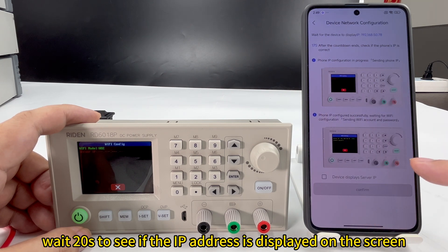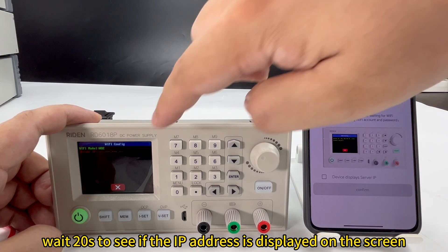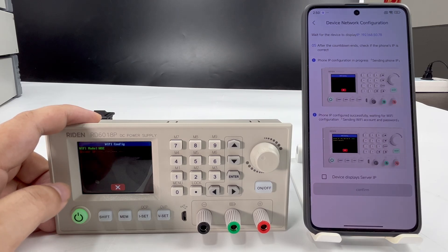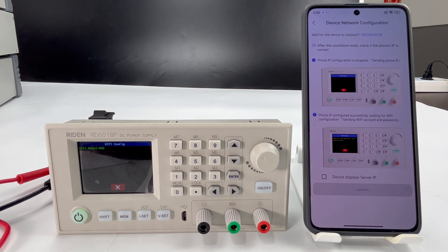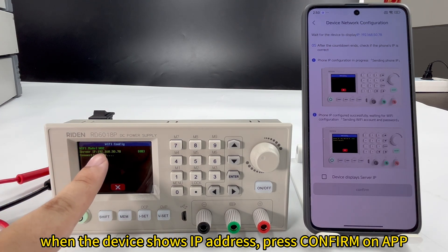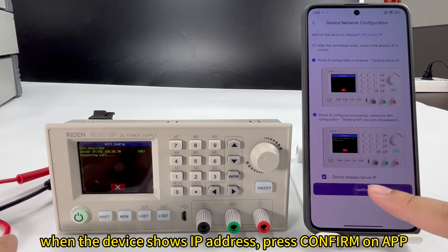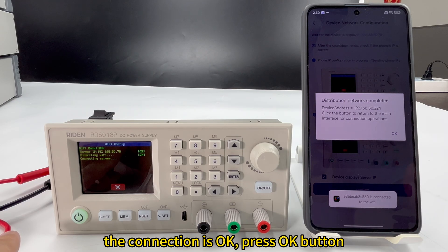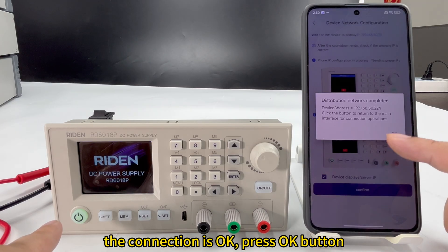You need to wait 20 seconds and see if the IP address is displayed on the device. Now it shows the IP address on the device — please click here and confirm. Now the network connection is OK. Press the OK button.